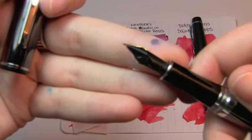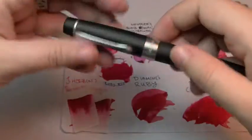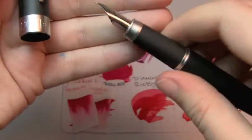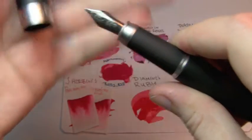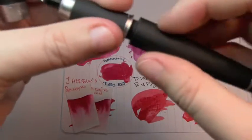The nib isn't marked but you might be able to tell that's an extra fine. And this pen and ink sketch in broad — it has Levenger's Skies of Blue in there.